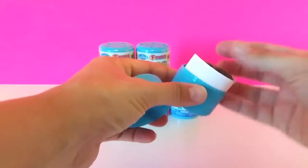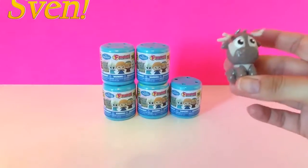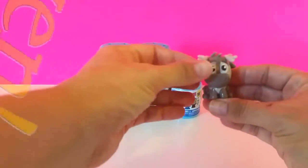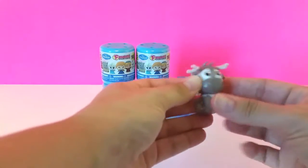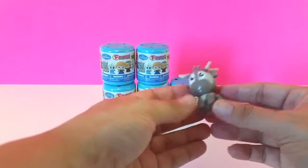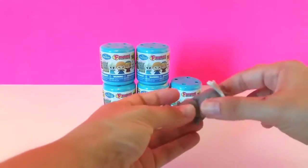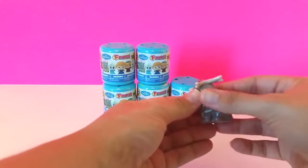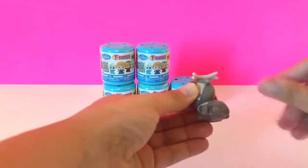And we got Sven! We got Sven. Look at how cute he is — look at his little antlers. He is so cute. He's squishy, but he's not filled with liquid so he's not super squishy, but he is so adorable. He's got a little bit of white paint here under his ear.